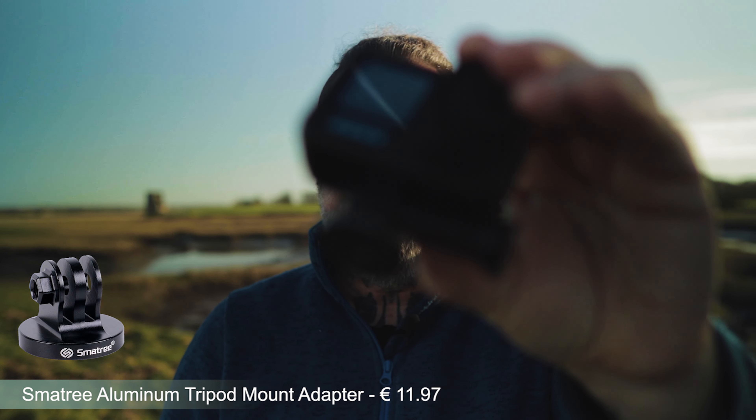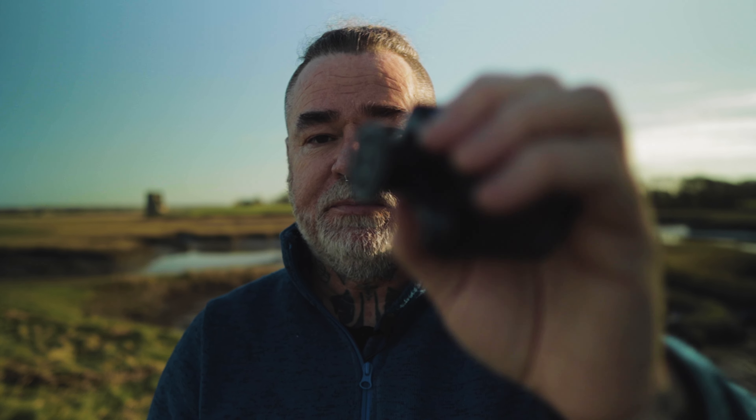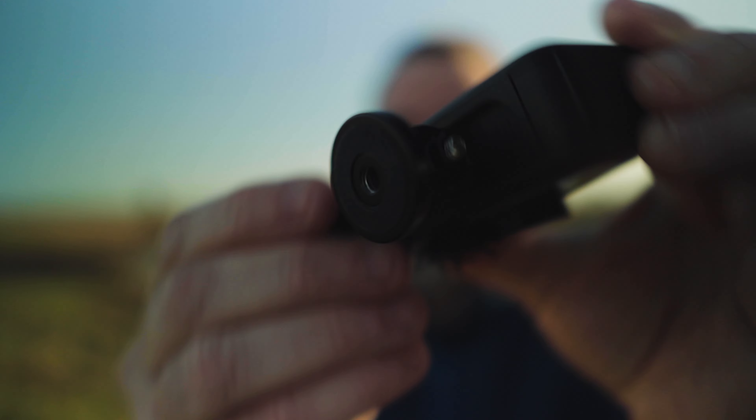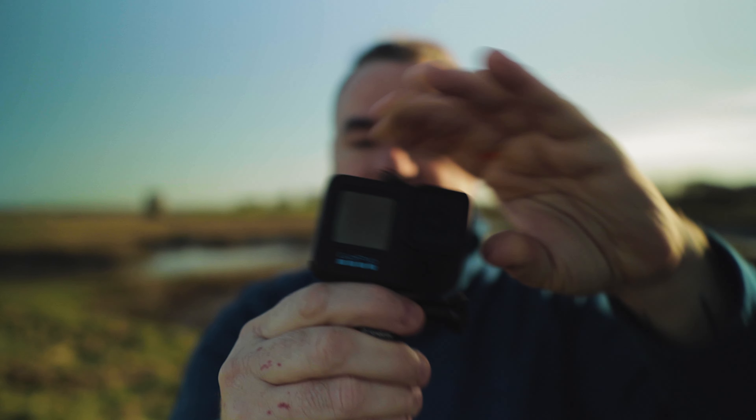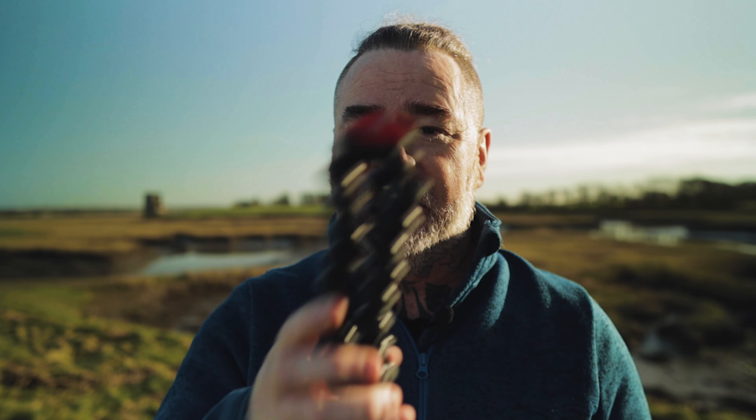First on the list we have a tripod mount — this one is called the Samatree tripod mount, about 12 euros on Amazon. This has been a lifesaver for me because when I'm out and about I can put it onto any tripod, which allows me to film in a fixed position and do time lapses. It attaches to the bottom with a quarter-inch thread and thumb screw.